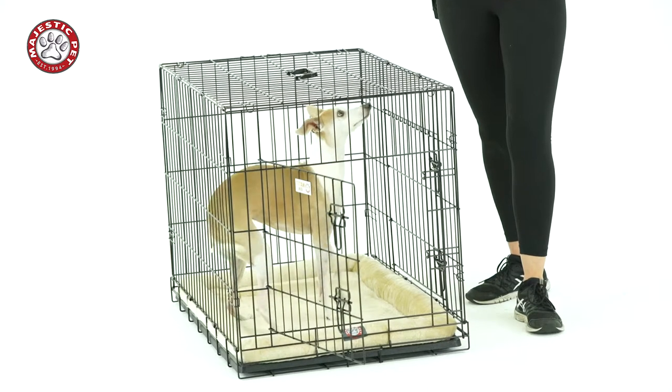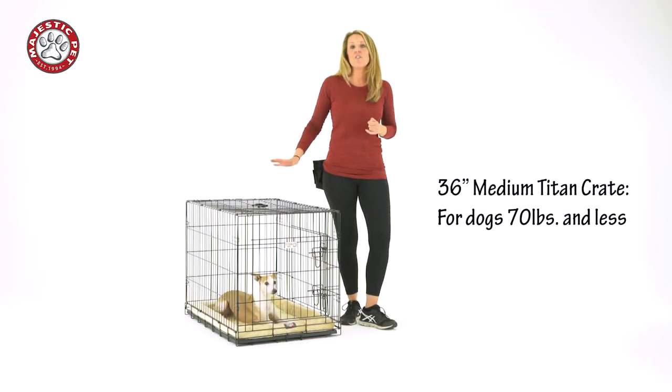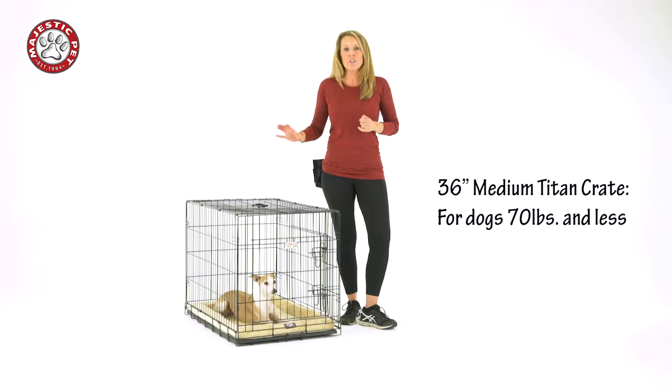You can use a crate for potty training. It can help with chewing — it can help prevent your dog from chewing up your furniture when they're secure in the crate. It's great for in the car, it keeps your dog in a safe place, and it's good for travel.